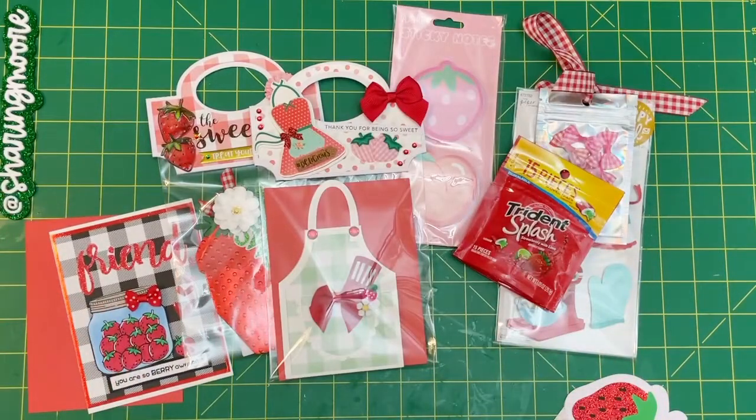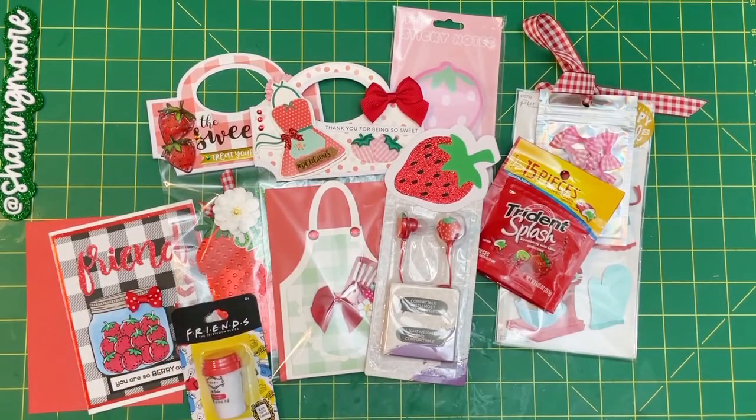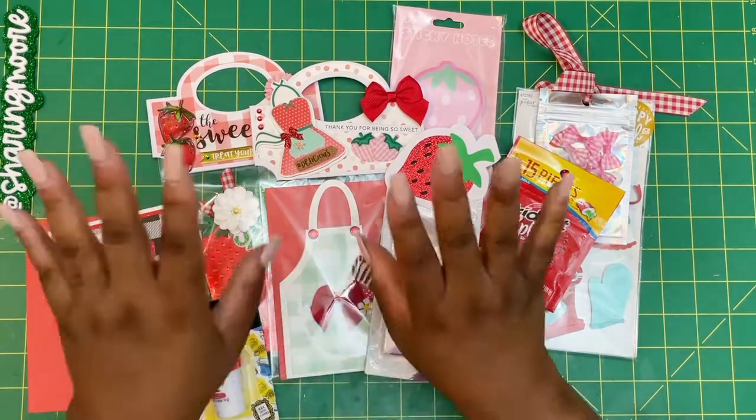That's all I have to share in this project share video for the shaped gift card holder swap that I'm doing with LaToya. If you're not already following her, I will link her channel down below, as well as all of the design information and what she sent me. Thank you all so much for watching — stay safe and have a great day, bye!